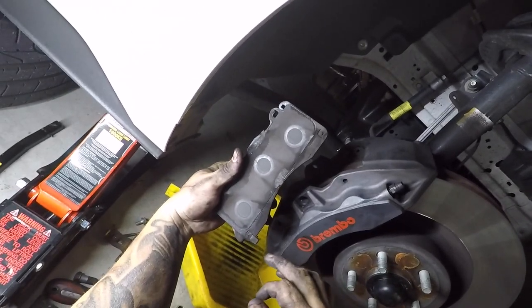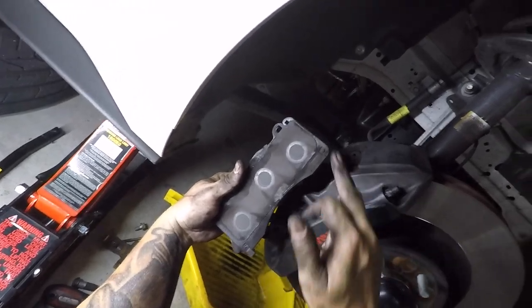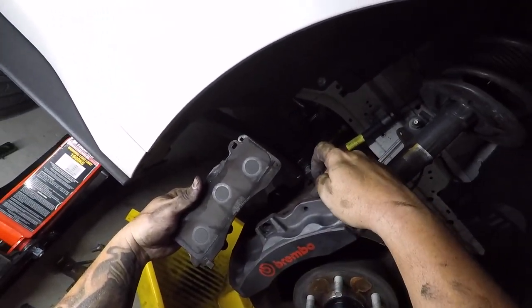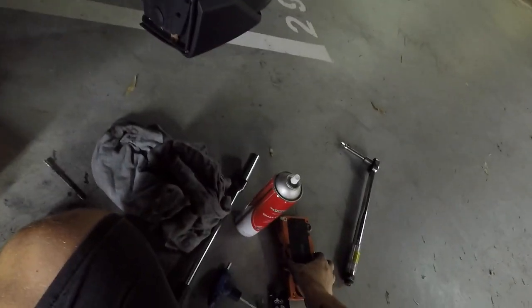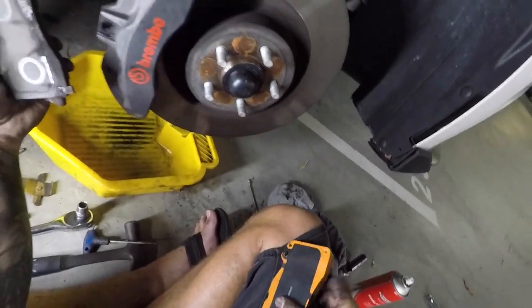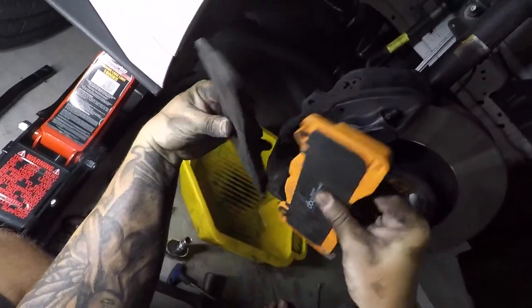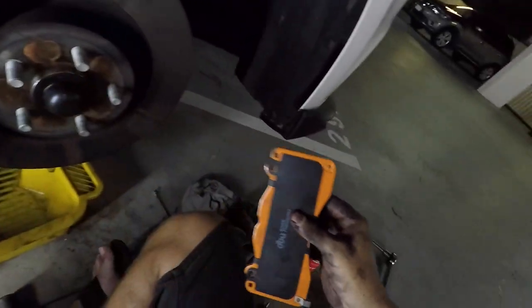So on the right-hand side of the car, the tab on the outside pad is at the bottom. On the left-hand side it was at the top. So looking at the new pad - sure enough, down the bottom. There they are down the bottom. Note to self.